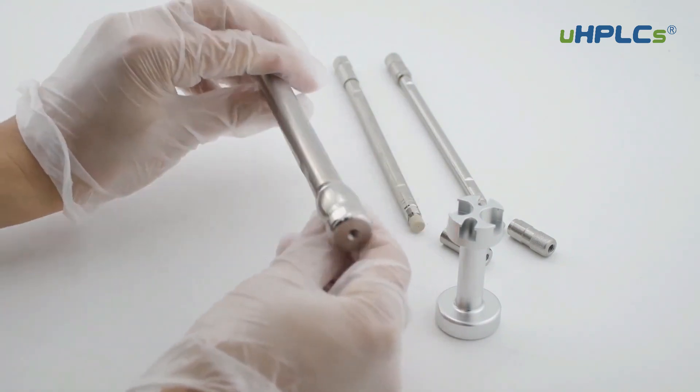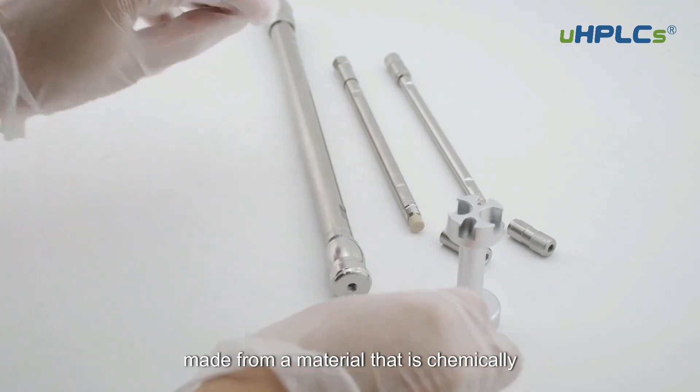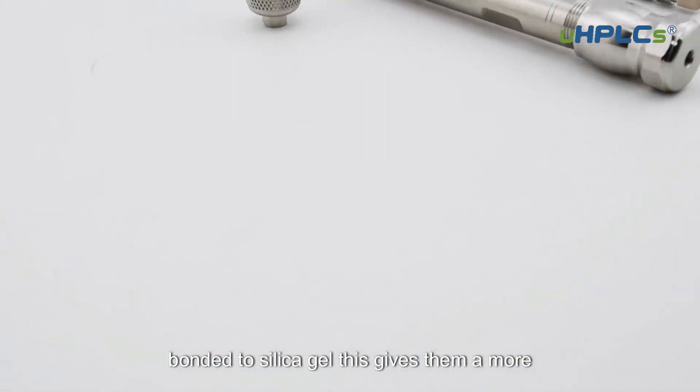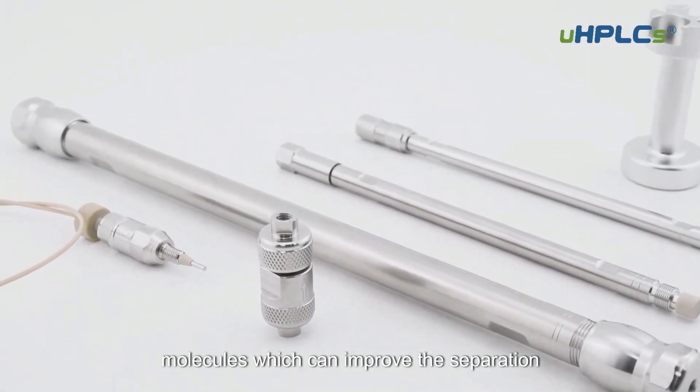C18 columns are also very common. They are made from a material that is chemically bonded to silica gel. This gives them a more specific interaction with certain types of molecules, which can improve the separation.